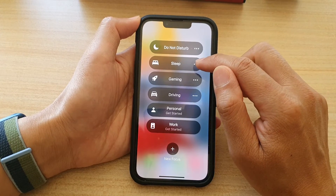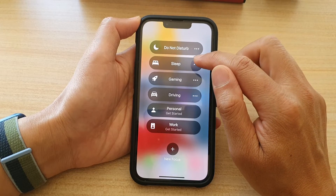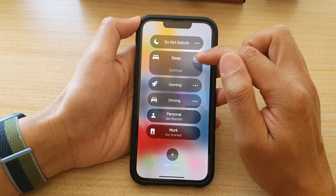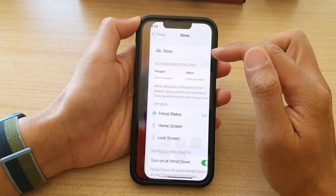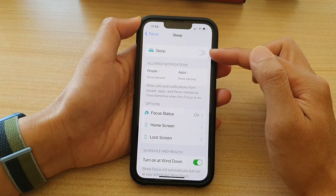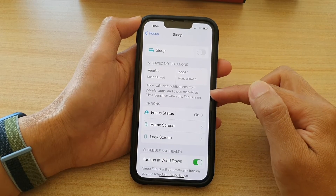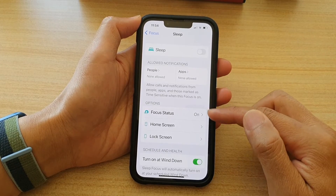Now there are three dots on the right hand side. You can tap on these three little dots and it will open up, and you can tap on settings. In settings you can also turn it on or off. Furthermore, you can also change the loud notifications and change your Sleep Focus options.